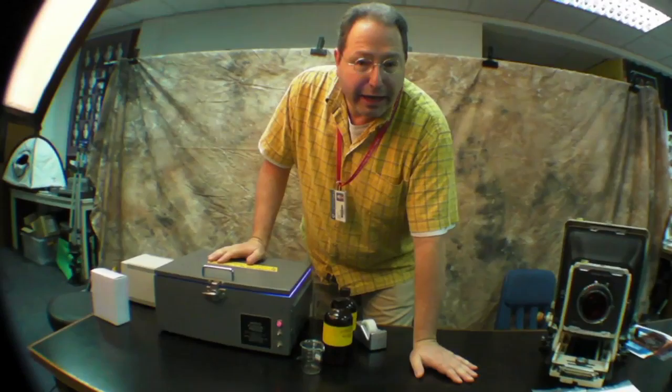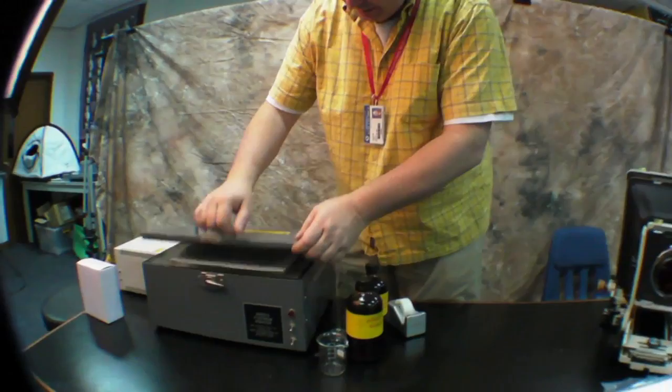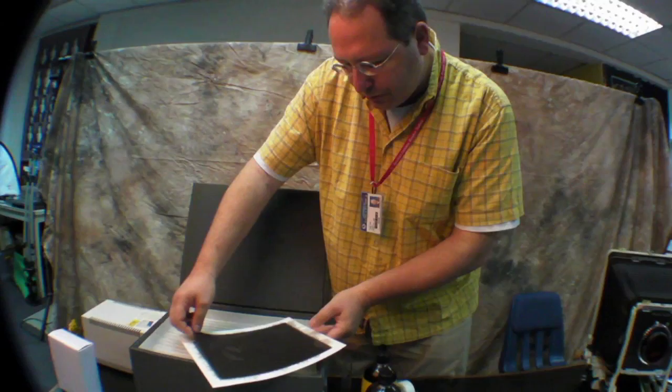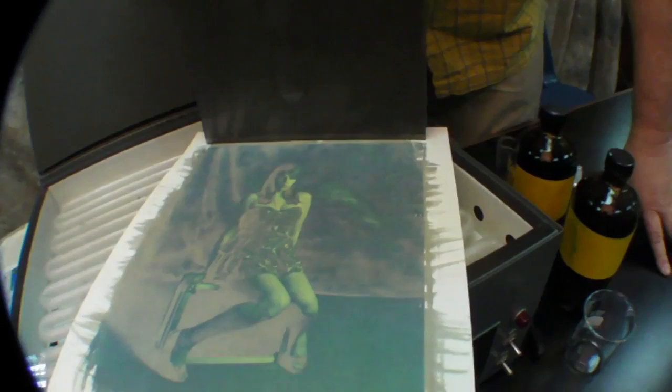It's been exposing for five or ten minutes now and we can inspect it to see what it looks like. Because we taped the edges, we can move the negative without losing registration. What you see is a slightly blue-green image and parts of the image are starting to look like a negative — that means we've reached the right exposure.